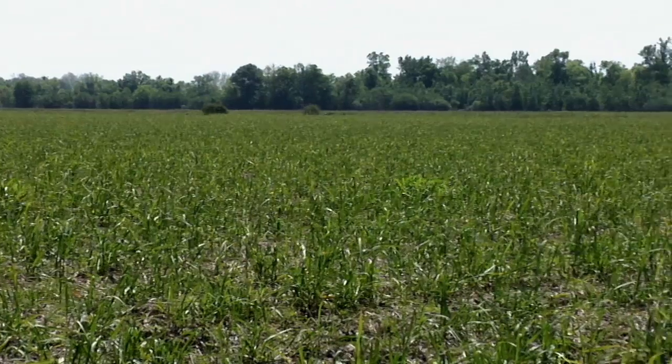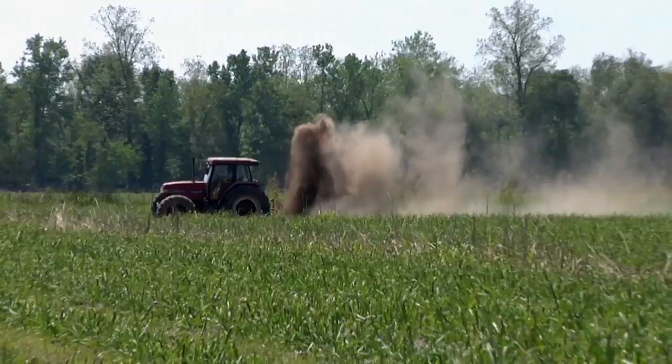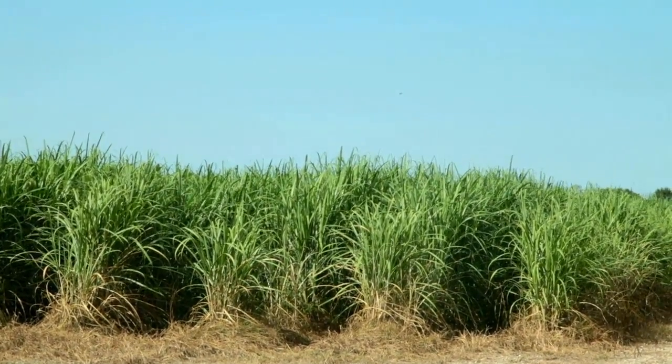Many stalks grow from each bud to form a stool of sugarcane. The crop that was planted in the fall and is in the ground during the winter is now growing really fast. In the summer, the sugarcane can grow an inch a day. In South Louisiana, it takes nine months for the sugarcane plant to grow. When ripe, the sugarcane plant can grow 10 to 12 feet tall.